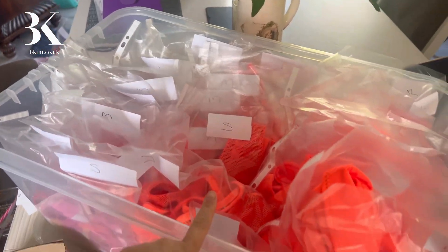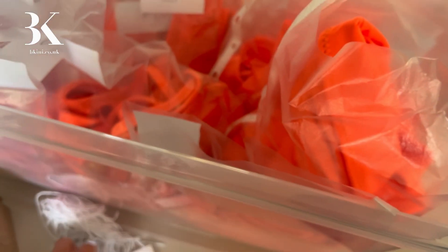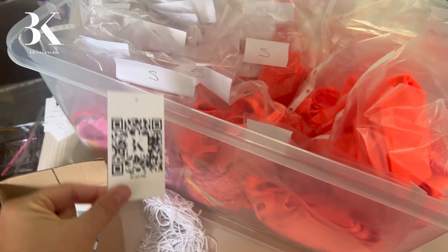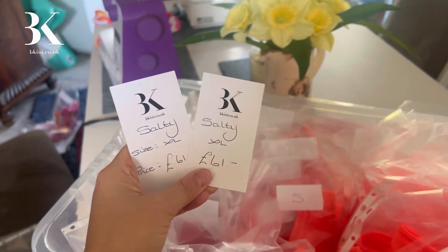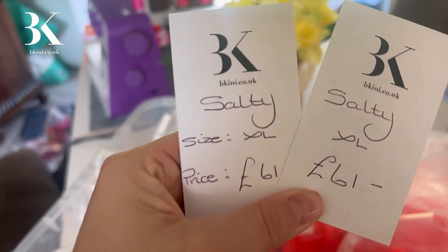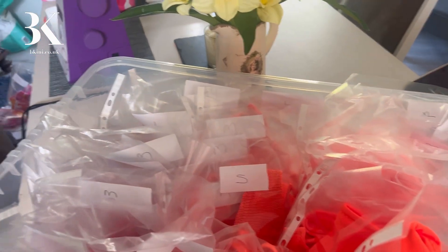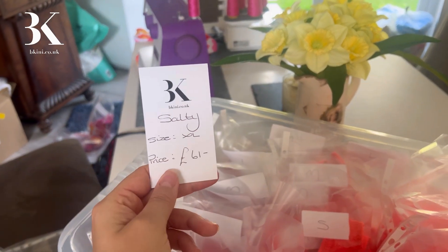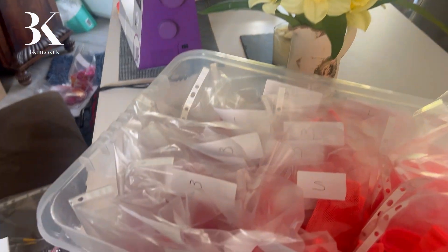I'm actually gonna go through all of these now and hang them up, but I'm just sorting out the tags to go on that will say the name, price, and size. I think this one looks better than that one, so it'll be like that on the back with the name, the size, and how much it is. Gonna get this all hung up now.